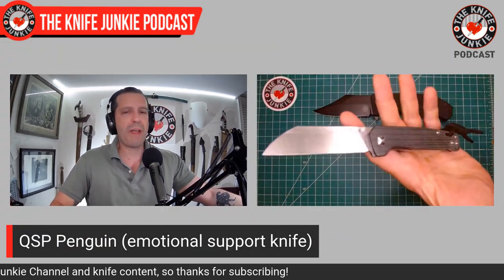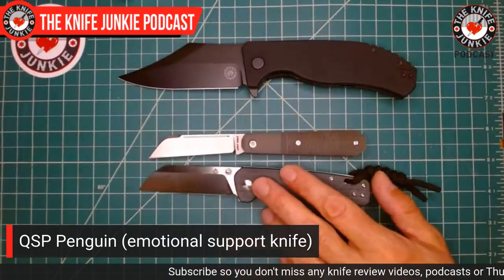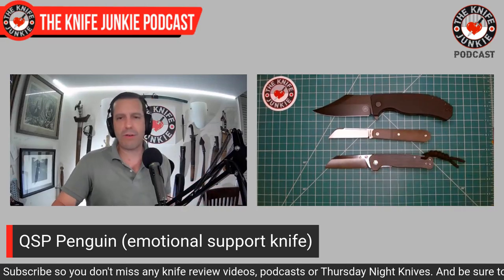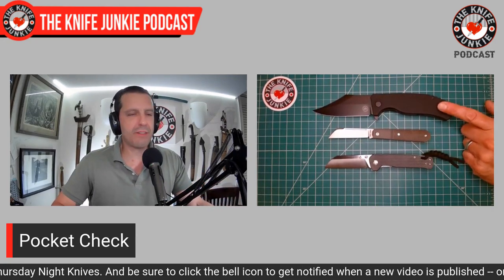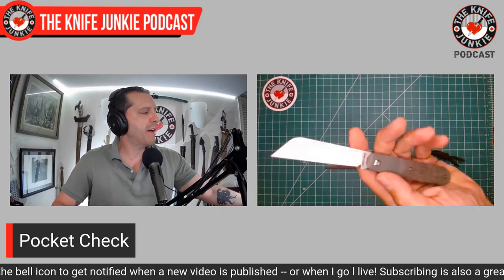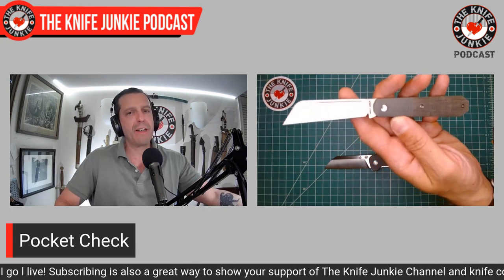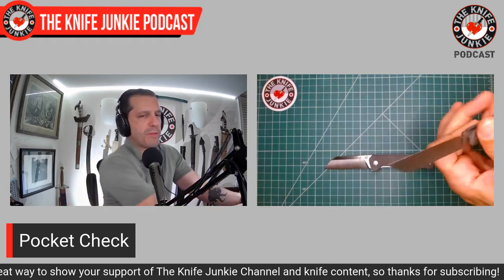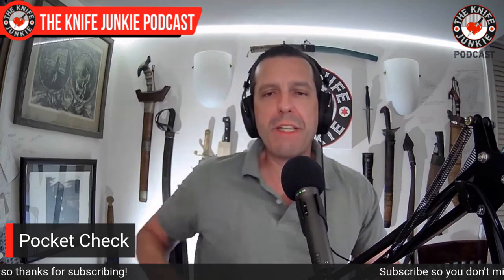There's a beautiful titanium frame lock version with jigging on the titanium sides — an exclusive from somewhere I can't remember. There are so many different QSP Penguins: brass, all sorts of colored G10s and micartas, different blade steels. This is their winner — the QSP Penguin is their Bug Out, so to speak. Today I carried the Off-Grid Knives Caiman XL, the Jack Wolf Knives Midnight Jack, and the QSP Penguin in denim micarta.